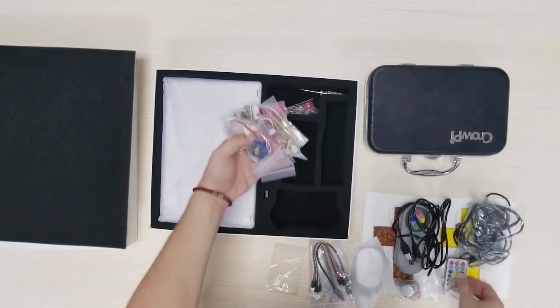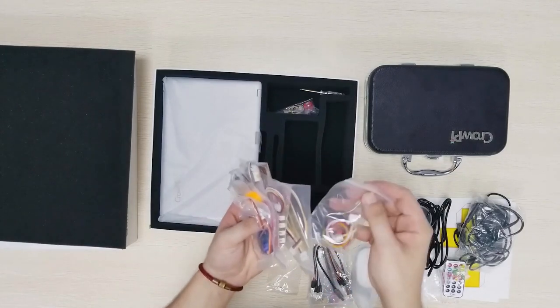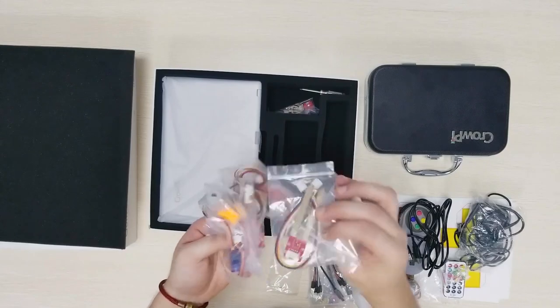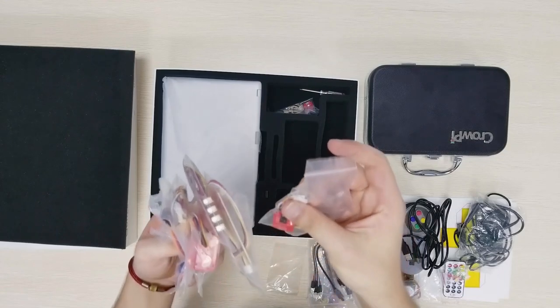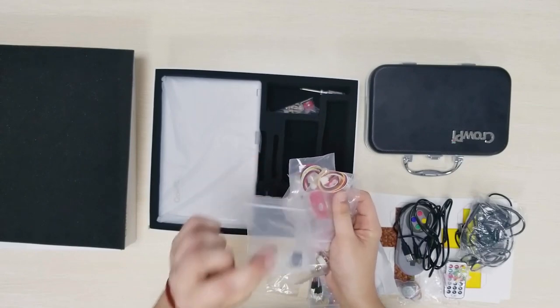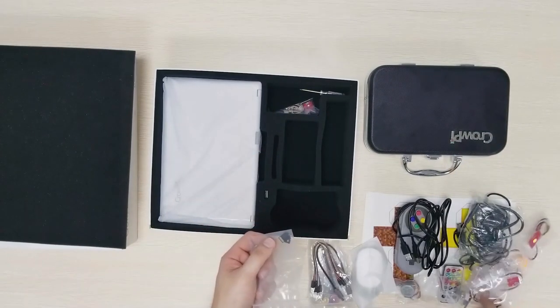Wow that's a lot of things in a small package. Here we have some crow tail connect sensors — this one is for soil moisture if I'm not mistaken. And a crow tail reflective sensor. That's a lot of sensors. Okay here I found the SD card. I guess it already includes the Raspberry Pi image that we are going to use.